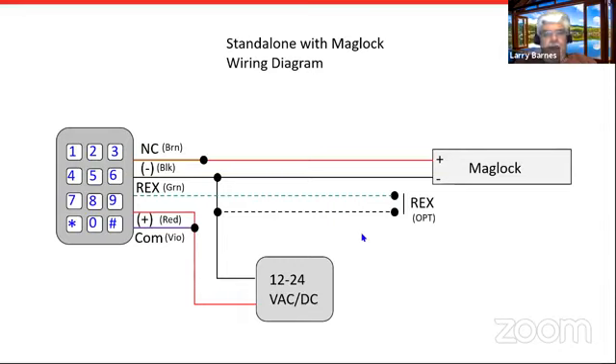Here's a very simple wiring diagram. The one in the manual is somewhat confusing because they try to throw everything into one drawing. This simple diagram shows one mag lock, keypad, and power supply — that's it. 12 to 24 volts DC depending on what your mag lock requires. The request-to-exit button is optional. You can also use an external Rex wired directly in series with the mag lock, like a crash bar on your door.